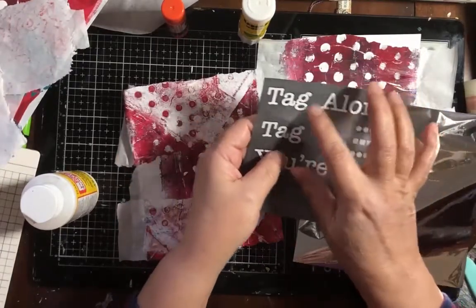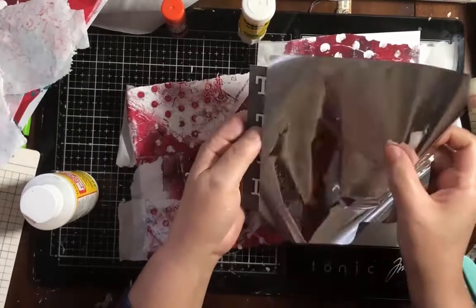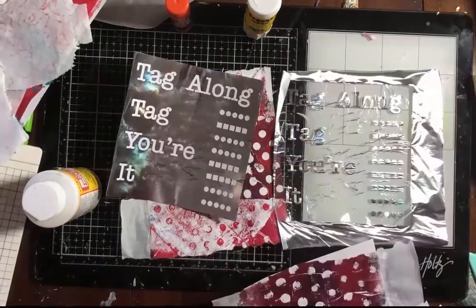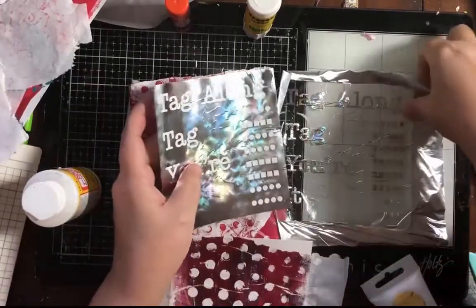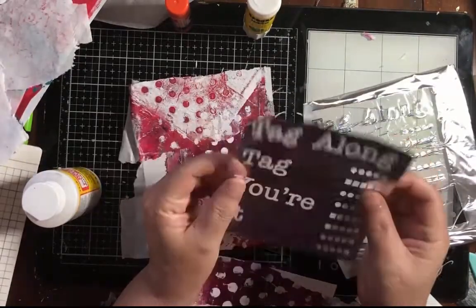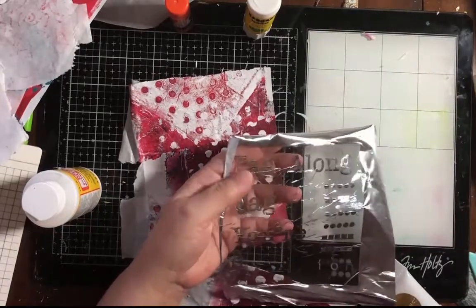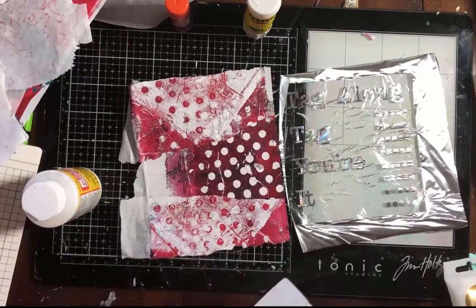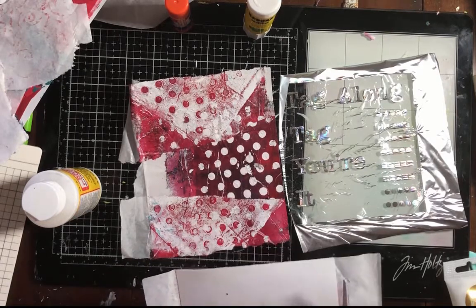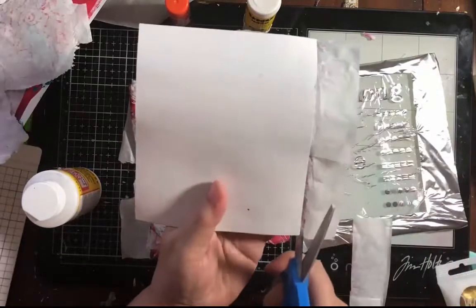This is going to be made with Heidi Swapp's Minc. I printed this out on my computer and functionally I'm going to get the reverse of this — wherever there's toner, the foil piece will stick to it. I'll show you after I put it through the machine. I want to have these words to put onto the sides of my envelopes.